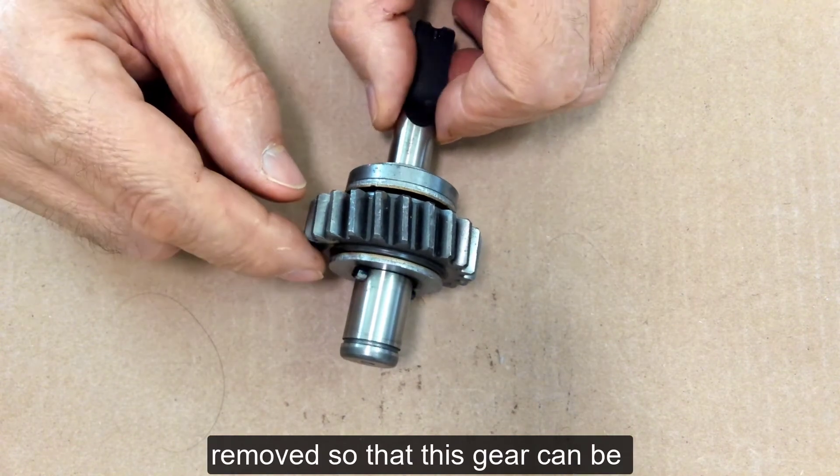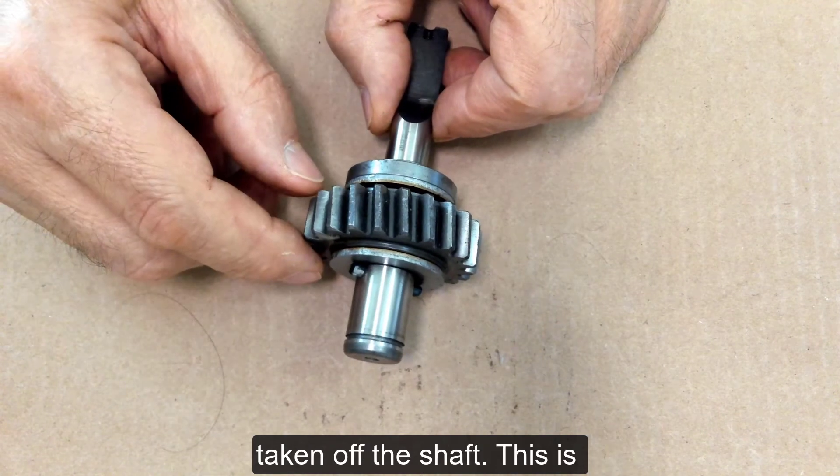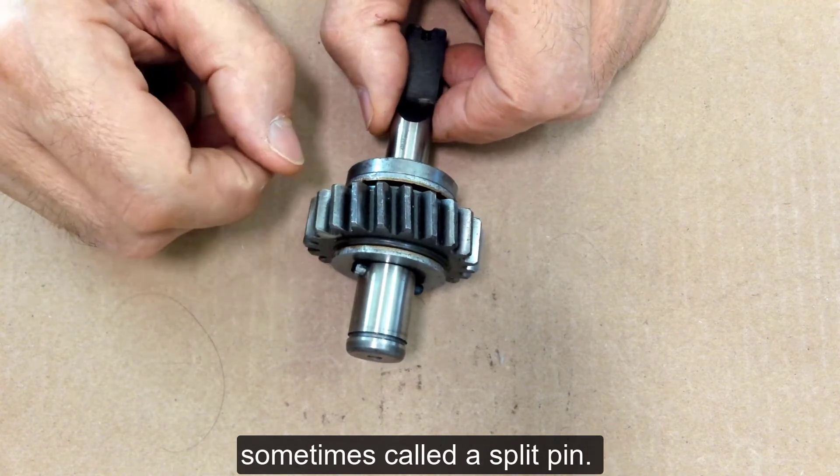The roll pin can be removed so that this gear can be taken off the shaft, and this is sometimes called a split pin.